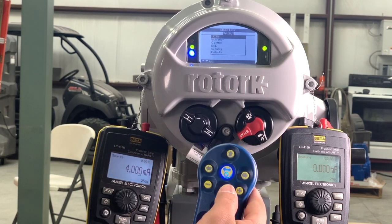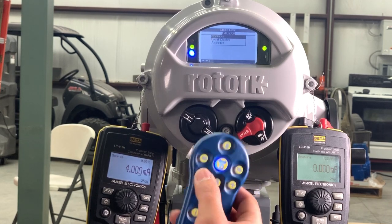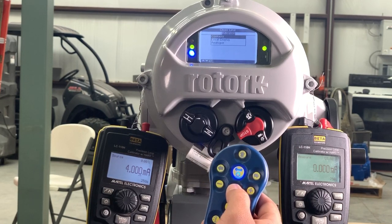Here you can change the same things that you can with the buttons. You can also choose your local or remote options.